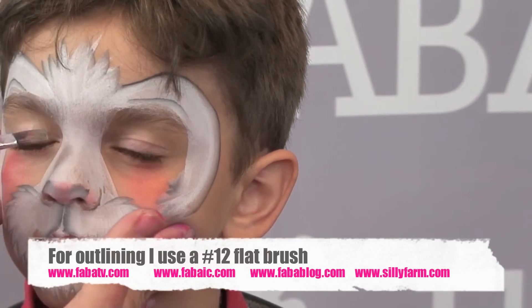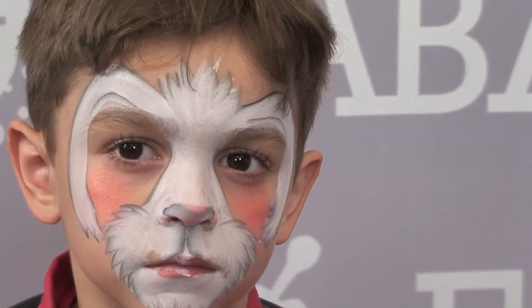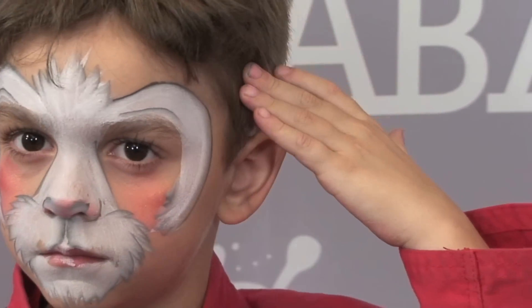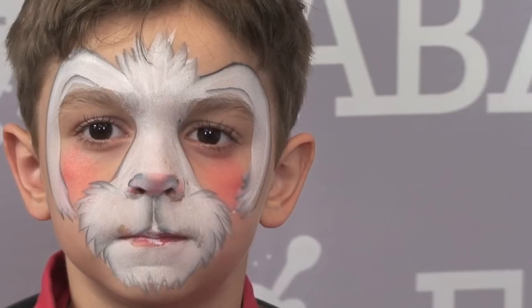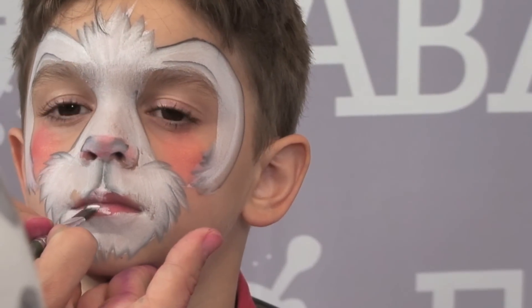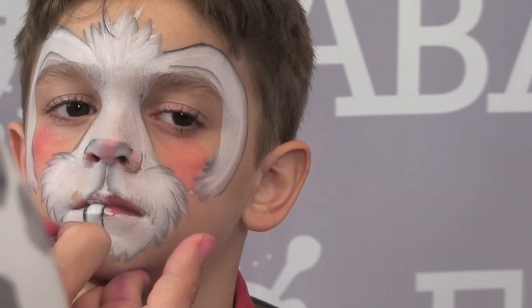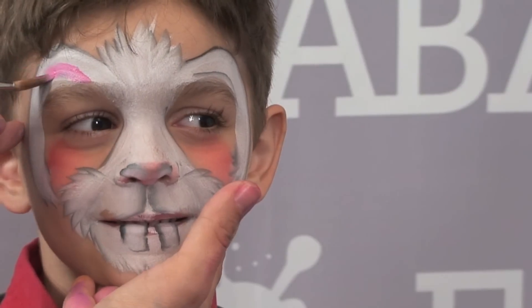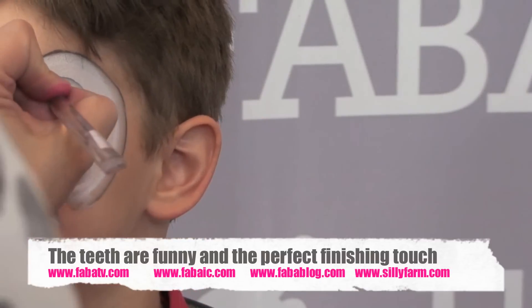I'm going to make sure that the black again is on the edge so I can just trace that right inside of there. So now I have my really basic bunny design. This is fast, this is easy, but what's really going to make it over the top is adding those teeth, because that's what bunnies are really known for — their teeth. So just going right over his lip, I'm just going to make two little teeth. To finish off, all I'm going to do is just add a little bit of this pink right inside of the ear on both sides.